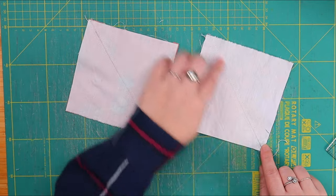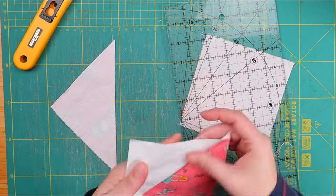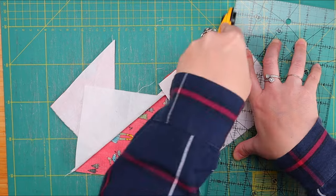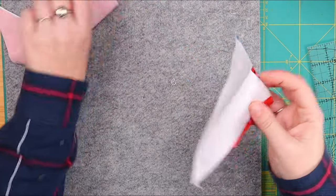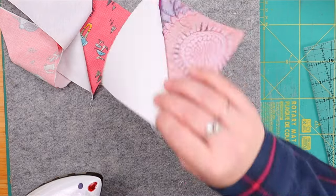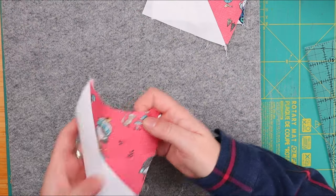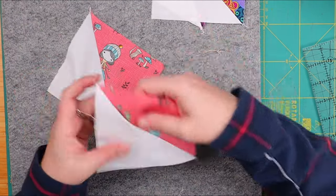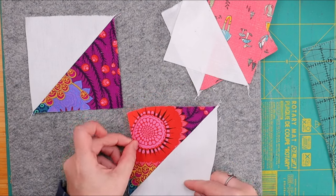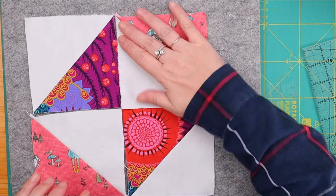Now we need to cut the line, and that gives us two half-square triangles, just like that. Not much of a surprise — we have done this so, so many times! Now we just need to press these open really nicely, seam to the dark side. And now we could trim these, but I'd rather assemble our quilt block and then trim it.